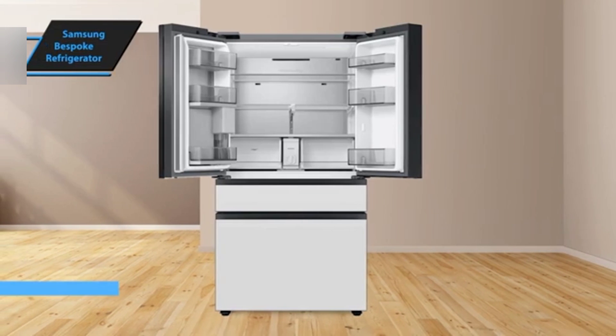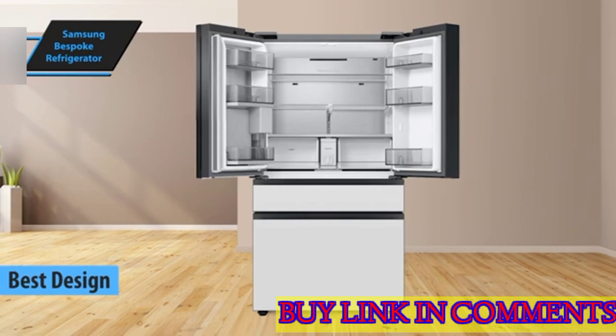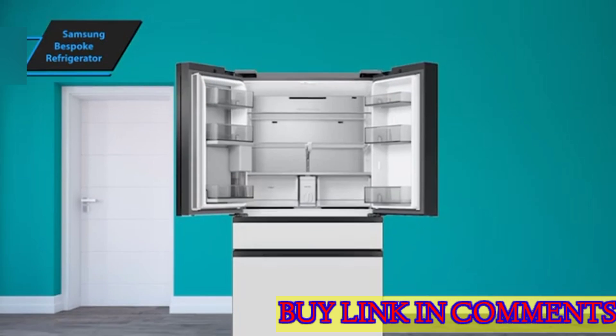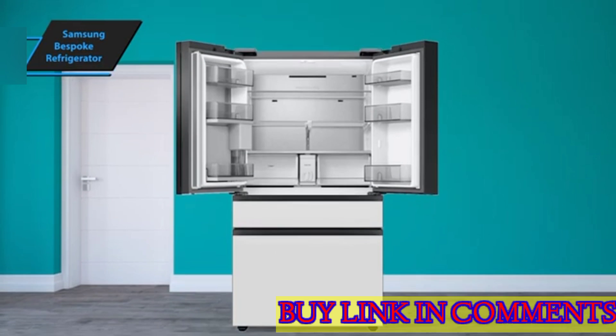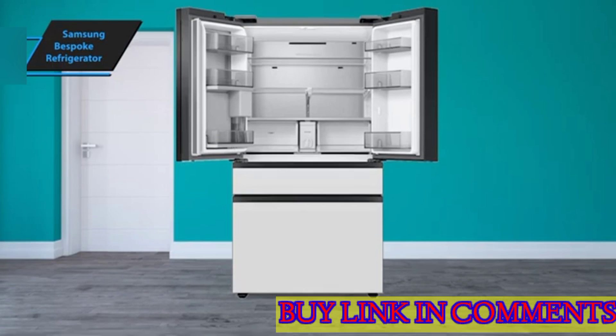The Samsung Bespoke Refrigerator, dubbed as the best-designed refrigerator of 2024, stands out for its high degree of customization. It features flat panels available in an array of colors, and these can be mixed and matched to create a unique aesthetic that either blends with or stands out from any contemporary kitchen.